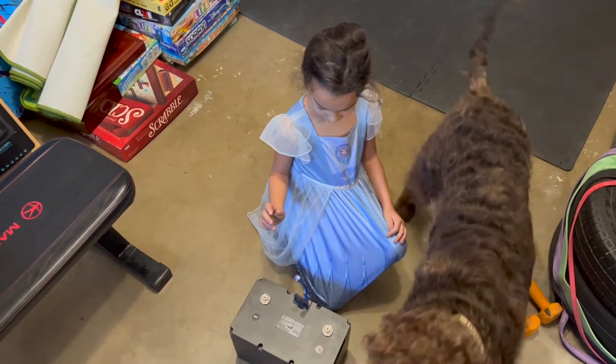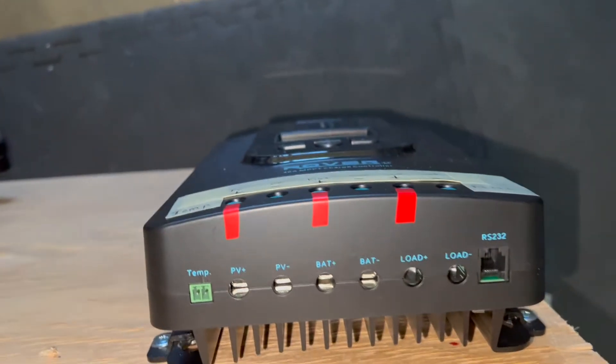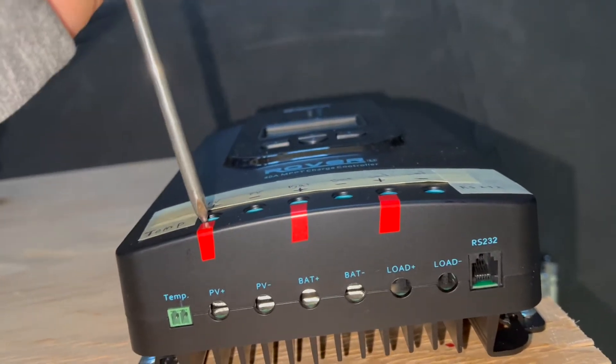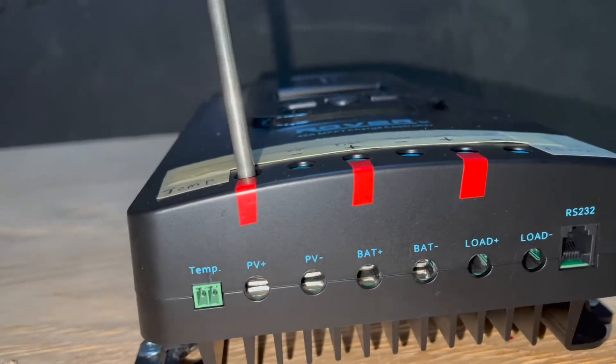Activate. Nice. Bright blue. Scout and I have decided to slow down this process a little bit because if you connect these wrong, it's a big bummer. Polarity and all that stuff is a bummer.